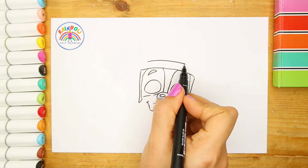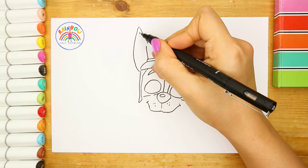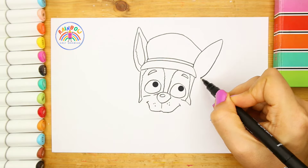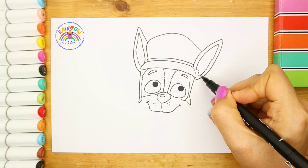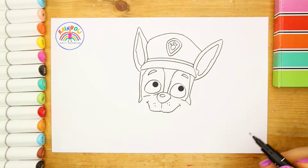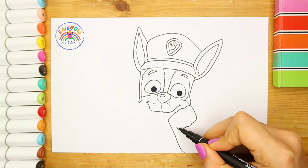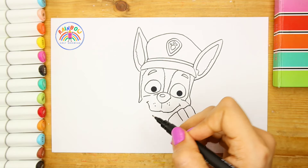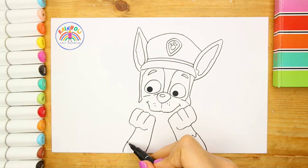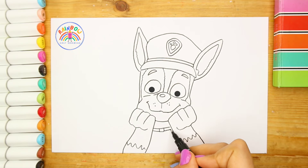Yes, we know the Muffin Man, the Muffin Man, the Muffin Man. Yes, we know the Muffin Man, the Muffin Man, the Muffin Man. Yes, we know the Muffin Man, the Muffin Man, and the Muffin Man — yes, we know the Muffin Man, who lives on Jury Lane.